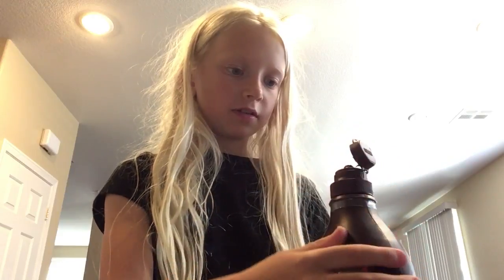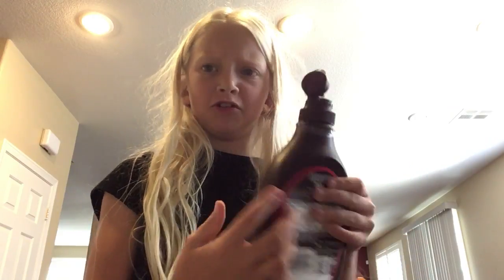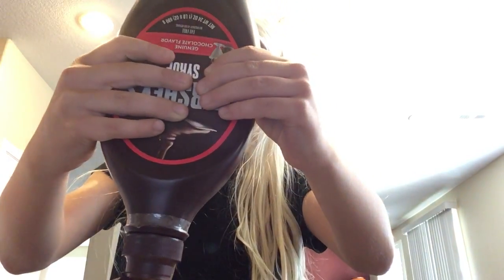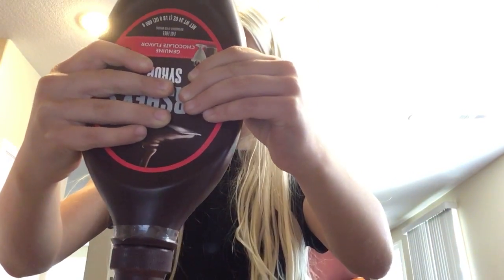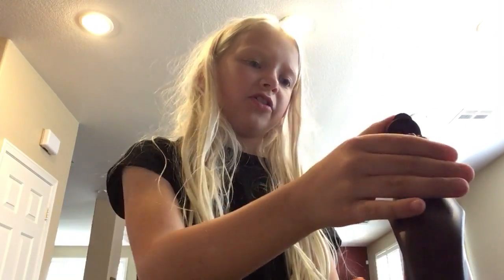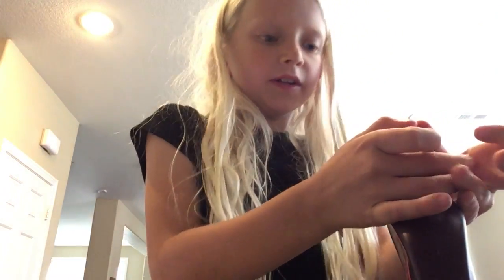Hey, got it open. And chocolate syrup. Ew, there's like a plastic-y chocolate thing. Didn't add too much because I'm not a really big chocolate fan. There we go.